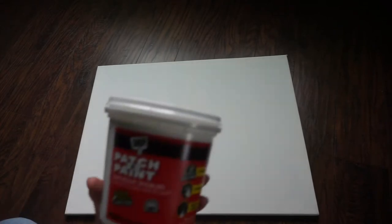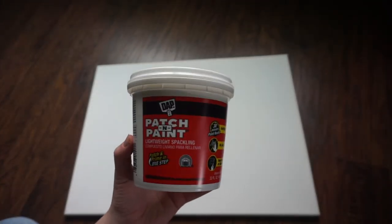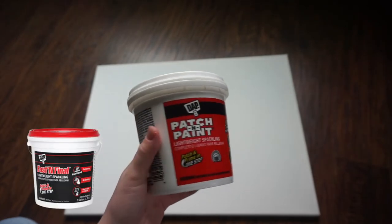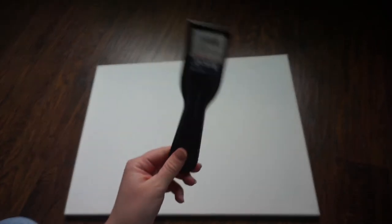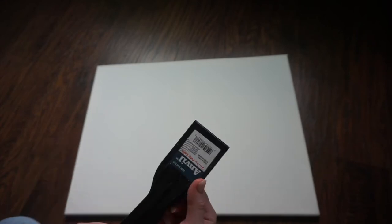Hey guys, welcome to another DIY. So what you'll need is any size white canvas, some lightweight spackling — patch and paint, or fast and final. And you'll need a putty knife. You can find one at Lowe's or Home Depot for like a dollar.